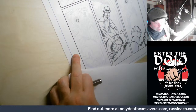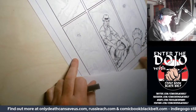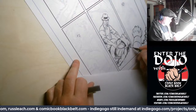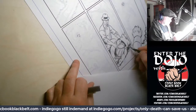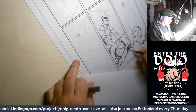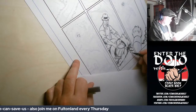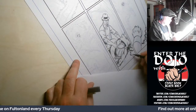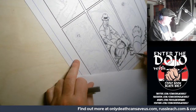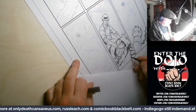Why did you do the faces first? Just curious — I just went in with a small pen. Also, the lines I'll do digitally sometimes, not always — it just depends. Some of the diagonal lines don't work quite as well if you do them digitally, so I do them by hand.